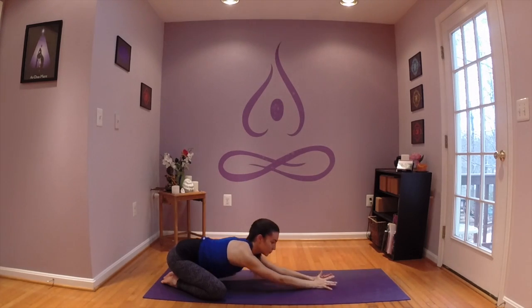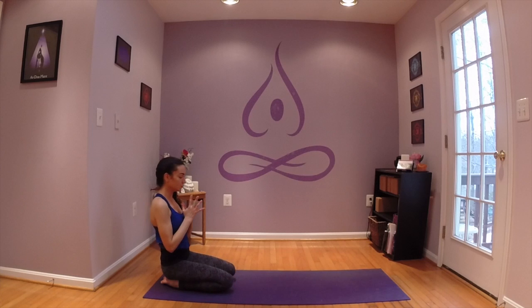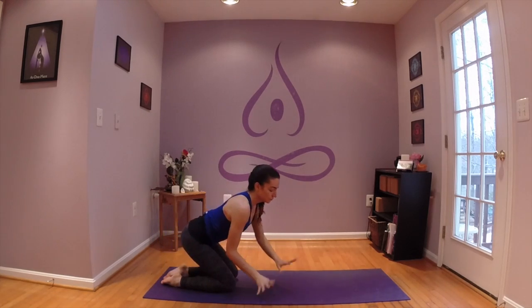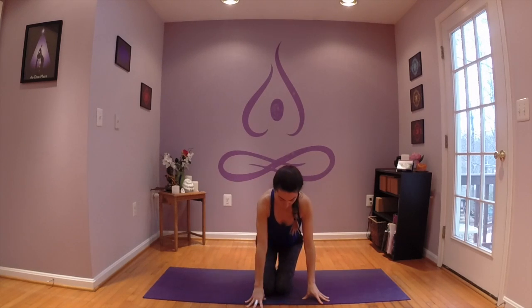In child's pose, inviting the breath to naturally slow down, and inviting yourself to receive the benefits of your heart openers. I hope that you had a little bit of fun in these variations. Thank you and see you soon.